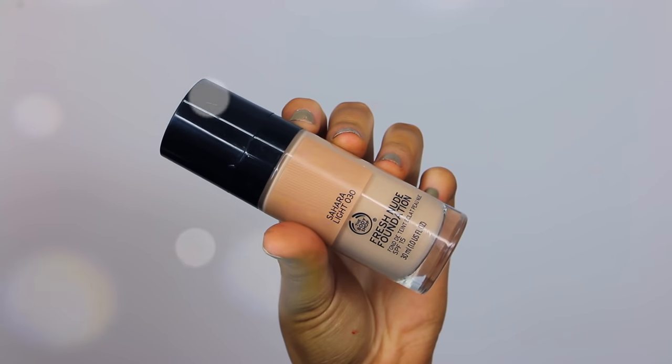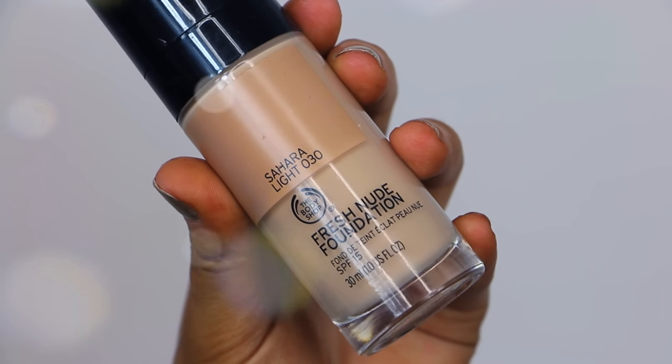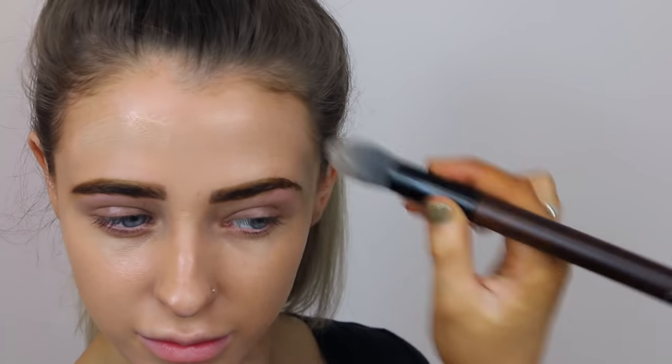The very first thing I'm doing is taking the Body Shop Fresh Nude Foundation in the shade Sahara Light 030, applying it with this Body Shop brush — it's so soft and worked amazingly with this foundation. This foundation has quite a natural coverage, but I didn't want my skin to look really flawless for this look because leopards have really irregular print on their skin. So I wanted my natural skin to kind of seep through, and I just buffed it in with that brush.